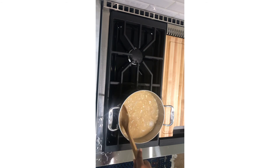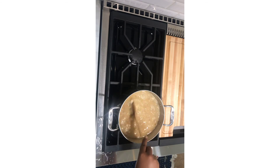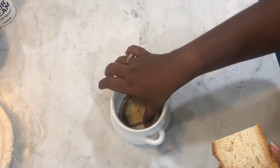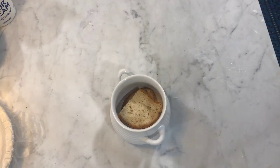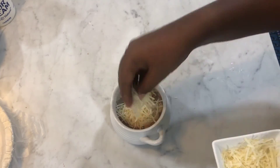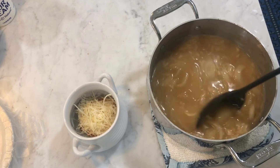And leave on medium heat for 30 minutes. Add your bread inside the bowl that can go in the oven. Then add your parmesan cheese on top. Then add your soup on the bread.